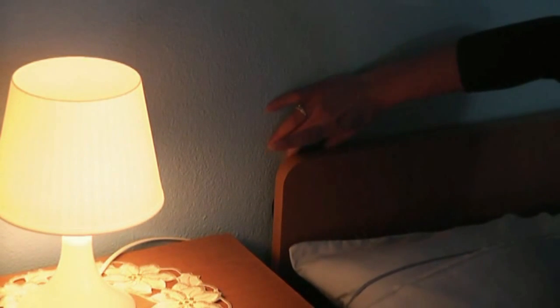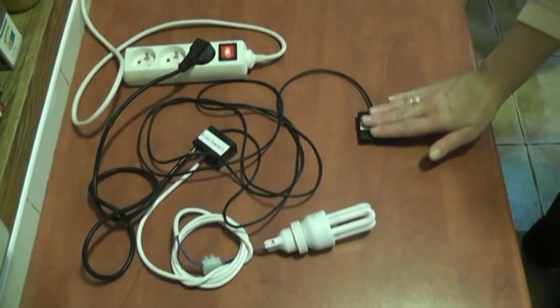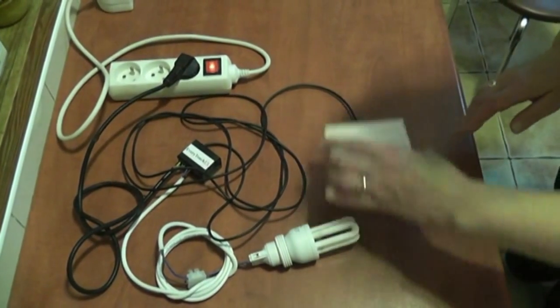It can be installed at home, at work, and wherever your imagination tells you to. Using Every Touch FX breaks existing stereotypes and habits when it comes to operating lighting and other devices.